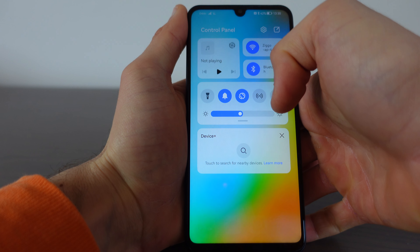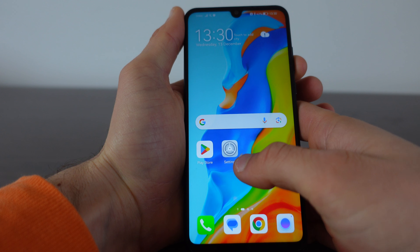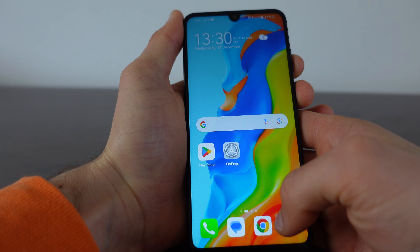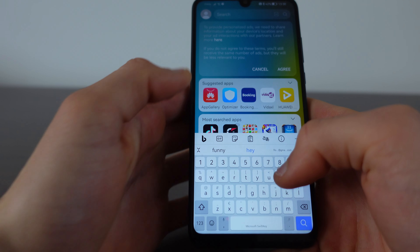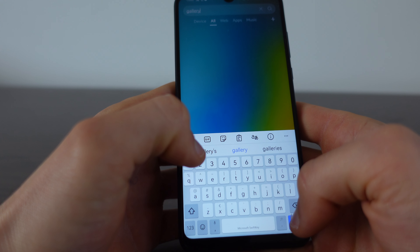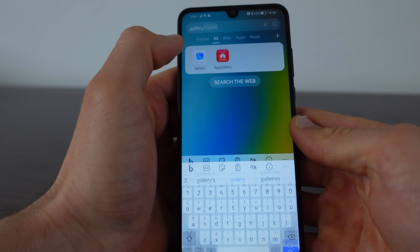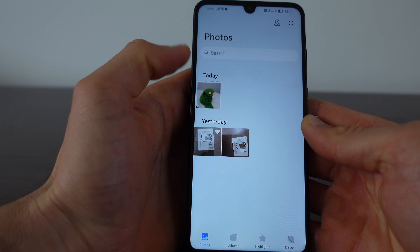So just swipe down, type in gallery, and here you see the gallery. And what you see here is the screenshot that we made.